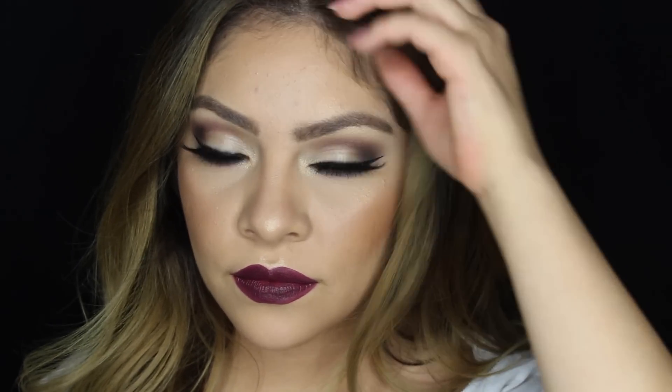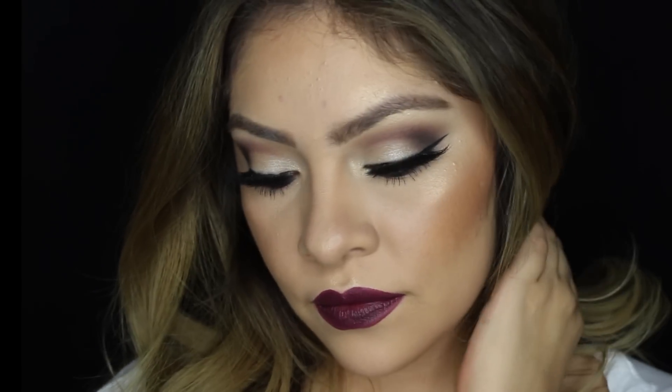Hi guys! Welcome back to my channel. Today I am bringing you this fall makeup look using the Morphe 35T palette, so hopefully you enjoy.